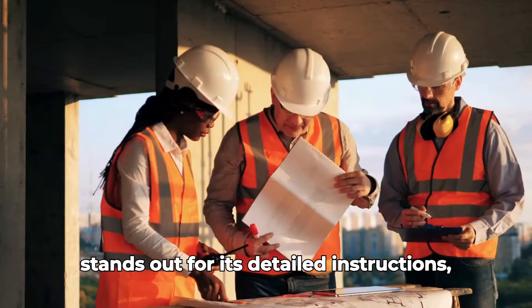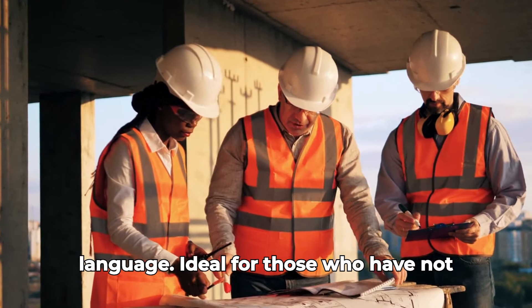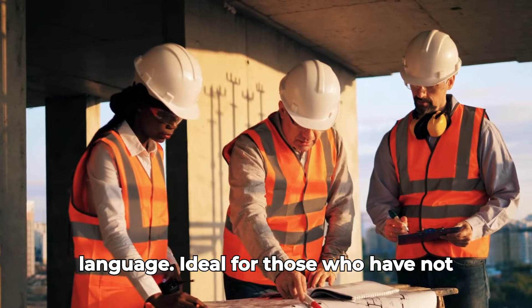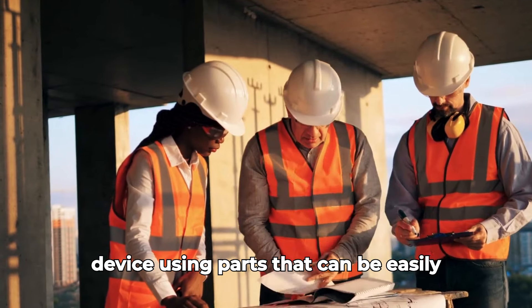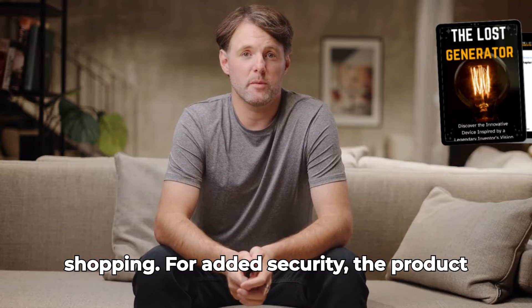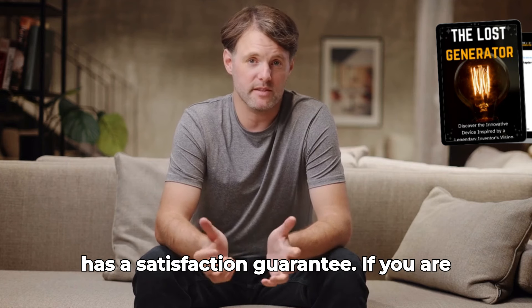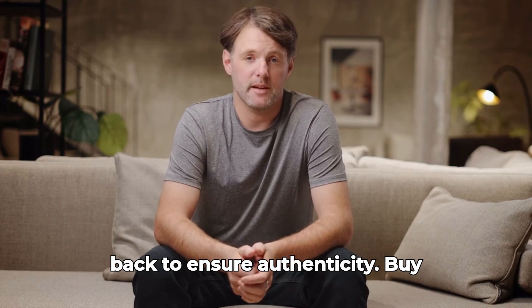The guide stands out for its detailed instructions, explanatory diagrams, and accessible language — ideal for those who don't have much experience in electronics or mechanics. It promises you can build the device using parts that can be easily found in your city or on shopping websites. For added security, the product has a satisfaction guarantee: if you are not satisfied, you can request your money back.